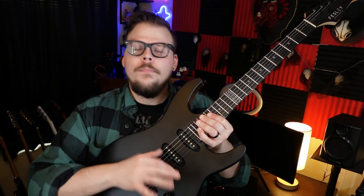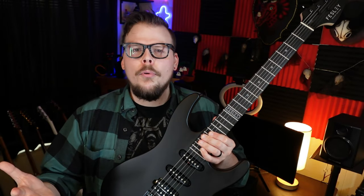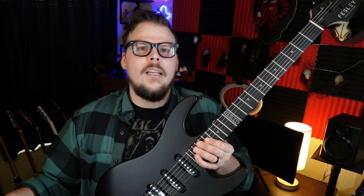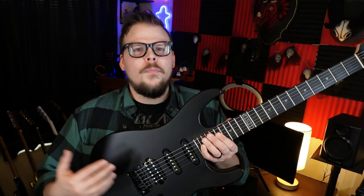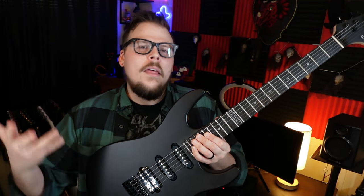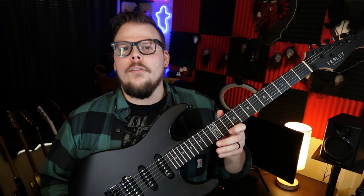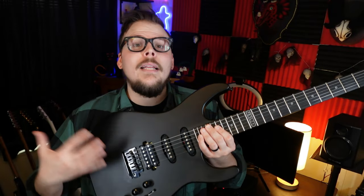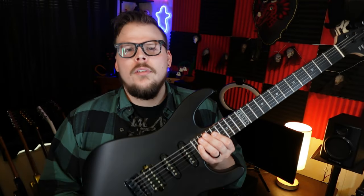Problem number two is a collective issue with the bridge. The bridge does not stay in tune with the trem bar at all. For the price point, this is extremely common. Six-screw bridges rarely stay in tune — even brands like Paul Reed Smith use six screws and they can have issues. Cheaper six-screw tremolos, whether it's Squier or Yamaha Pacifica, just traditionally don't stay in tune. This is no exception — I don't even have the trem bar on it, and I'm a pretty heavy trem user.